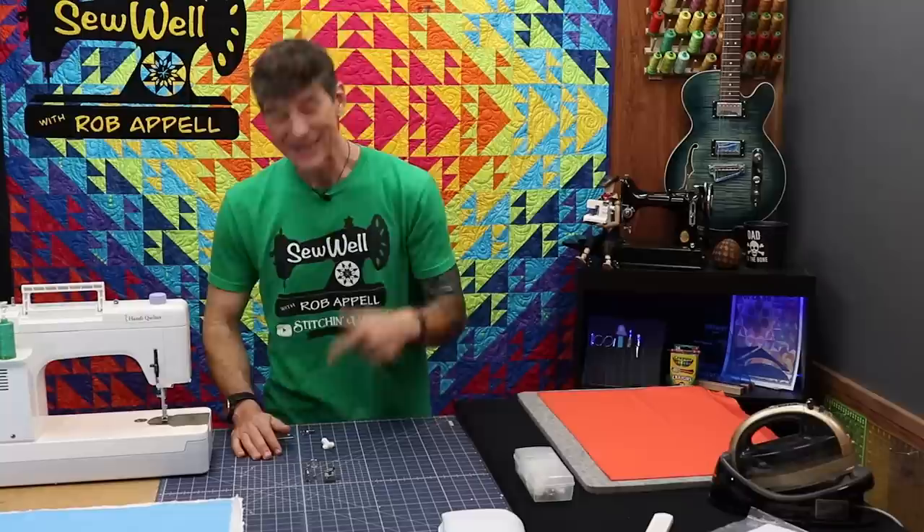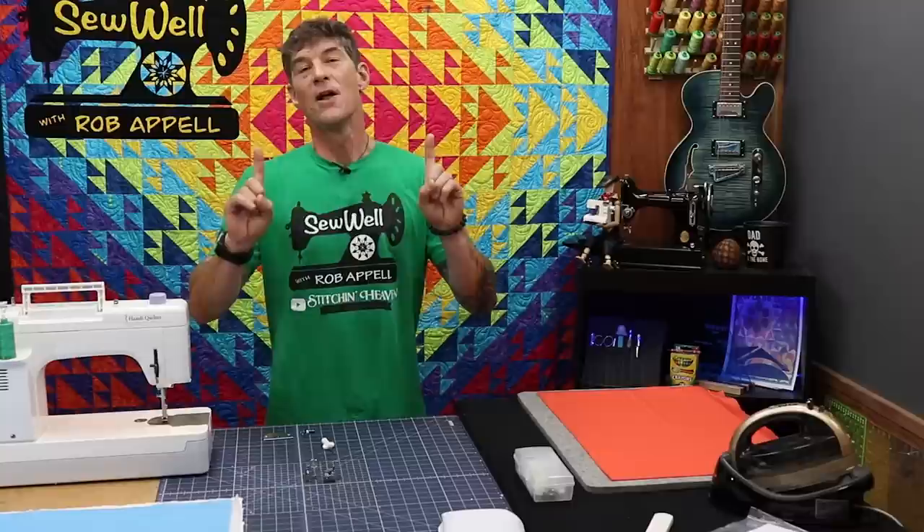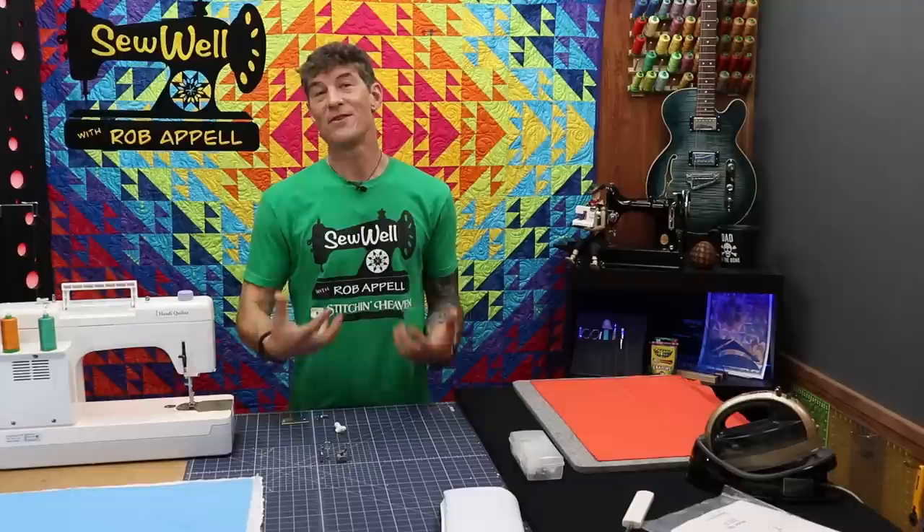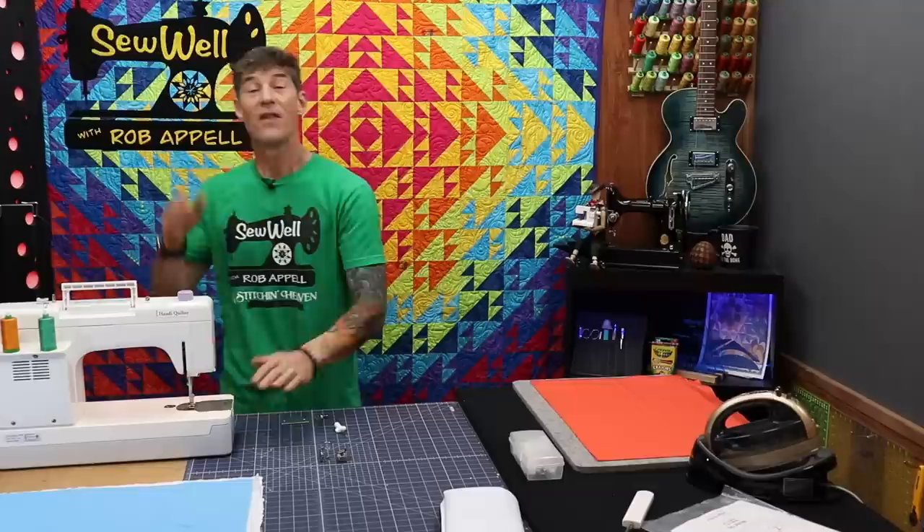If you haven't done free motion with your presser foot up, let me know in the comments so I can call you a liar! With the presser foot up you're going to get a giant ball of thread underneath your project. So yes — you want your foot down. If the foot is down the machine will run, but if the foot is up this machine will not run. There's a safety switch inside, kind of like your blender or Cuisinart — really awesome.